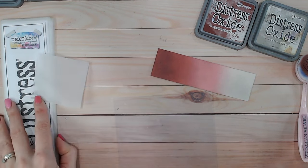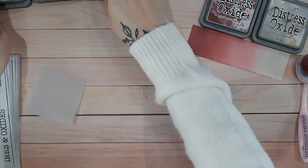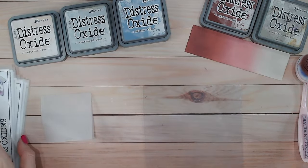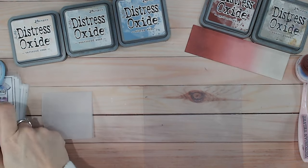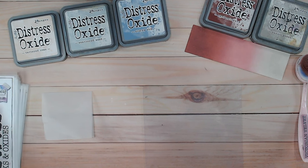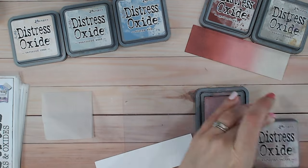This time we're going to introduce some completely different colors. We're going to bring in Tattered Rose, Weathered Wood, and Stormy Sky — a little bit different, bringing that pinky color into blues. Let's start with Victorian Velvet on the end.